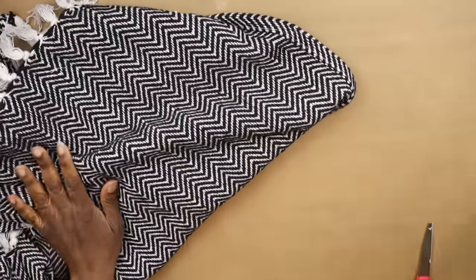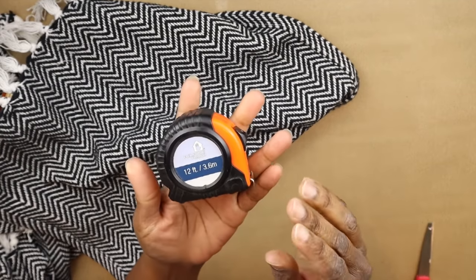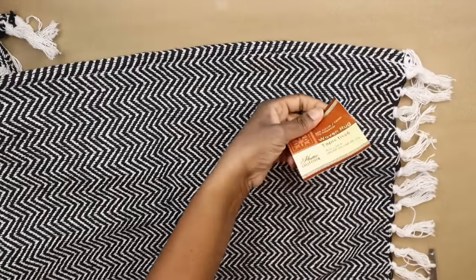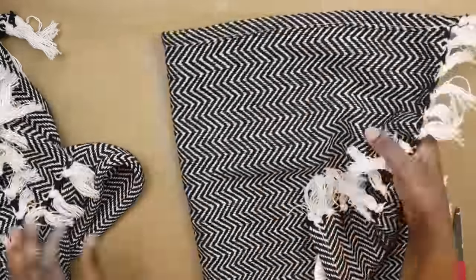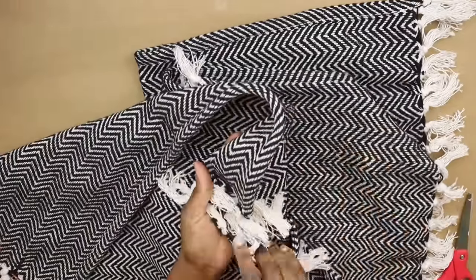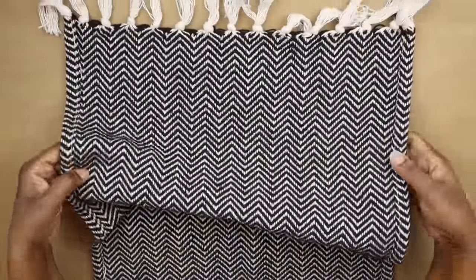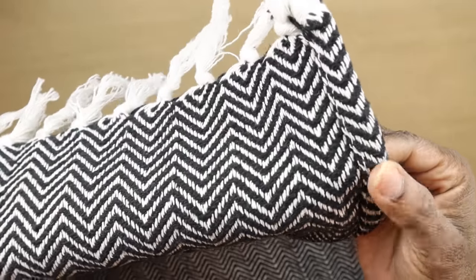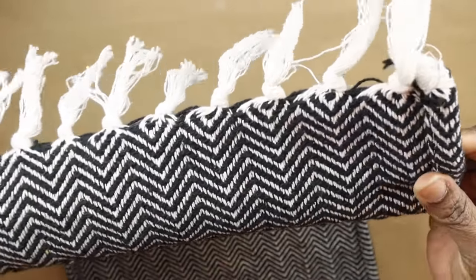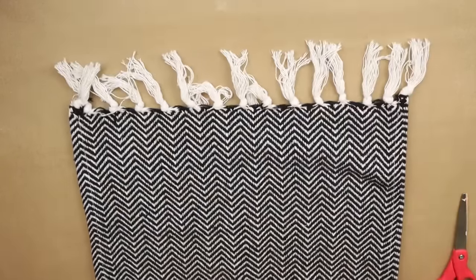Here we have our rug — make sure you have a tape measure handy. I'm going to remove the tag from the rugs. I'll be using three rugs for each window panel, and I'm making two panels, so you'll need a total of six rugs. This is the back of the rug — you can see where the edge is folded over. The front is smooth all the way across.